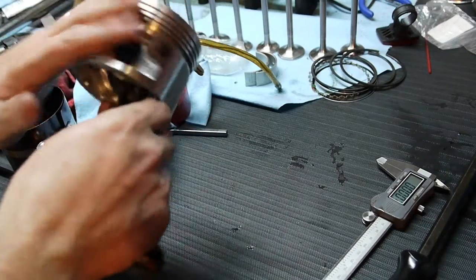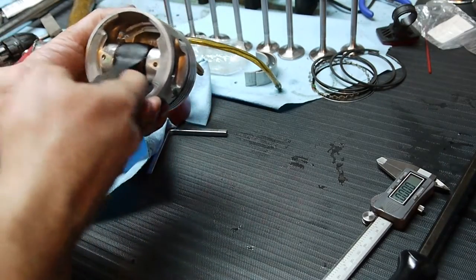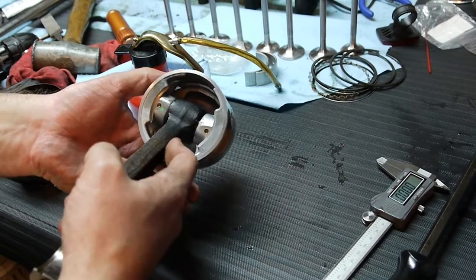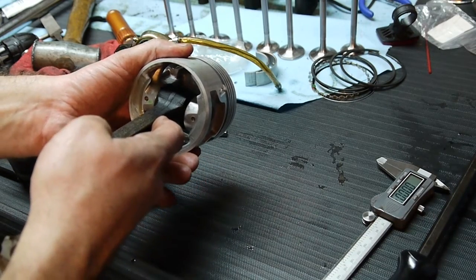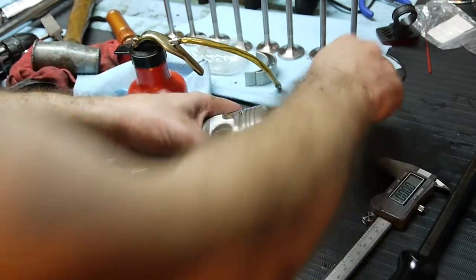Connecting rod, piston. This is a floating piston. You can see the connecting rod floats back and forth. There's no play in it — it just slides back and forth. Pretty cool.